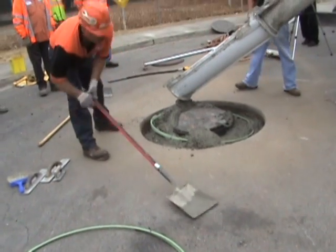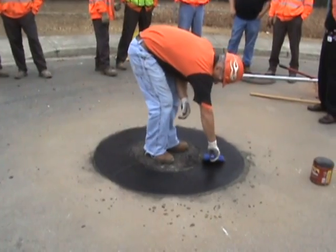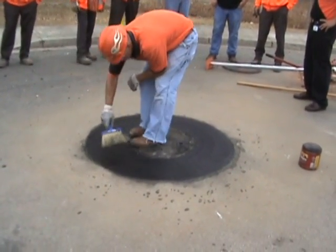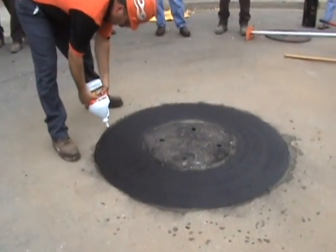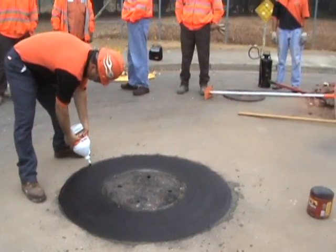Ready-mix concrete is then poured to the road surface — it's dyed black. A sealant is applied to the edge, and all these materials are supplied by the Mr. Manhole material package.